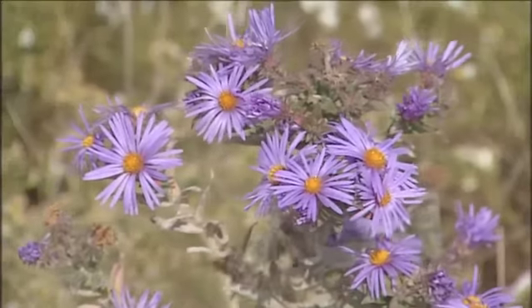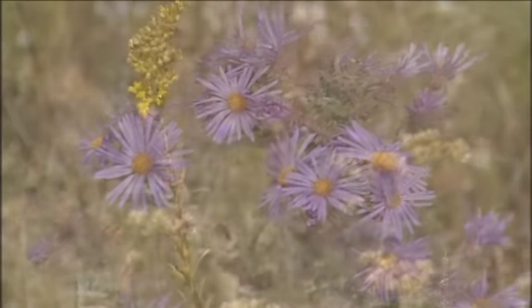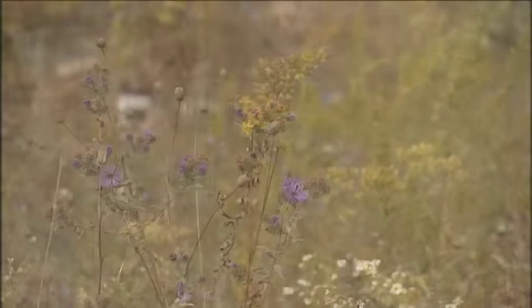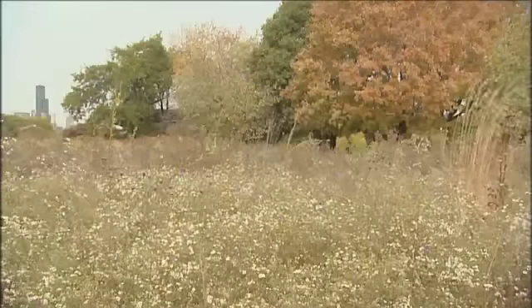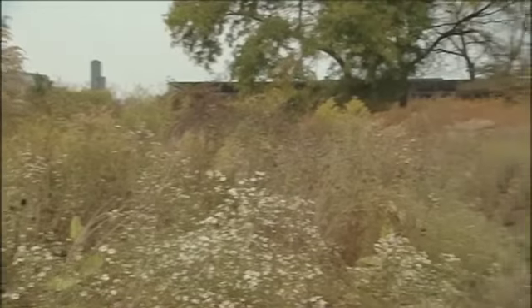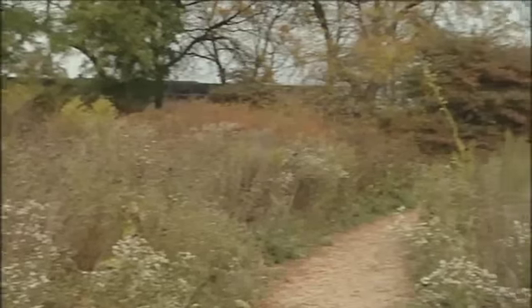We really want our plantings and our restorations to be as successful as they can be. We want them to be of very high quality ecologically, and we really want them to be very beautiful for the people who enjoy these areas. We understand that the more beautiful these areas are, the more opportunities we will have in the future to create projects like this. So we're very much hoping that the outcome of this experiment and all this research is going to yield results that will be very helpful in our decision-making in the future.